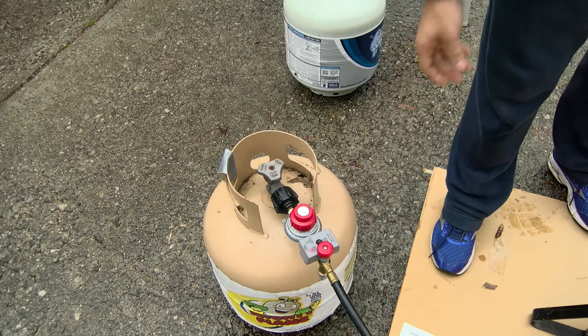The key is to be careful and slowly lower the turkey in. Any water is going to pop with the oil as you'll be able to tell. Slowly, slowly lower the turkey in.